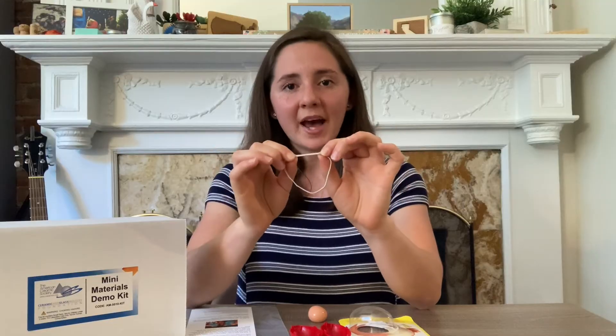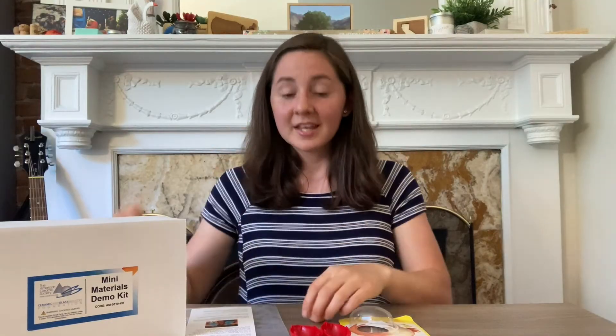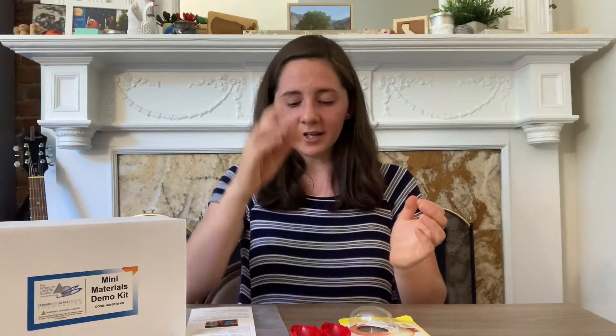Now remember, I said that Silly Putty is viscoelastic. What do we know is elastic? A rubber band. A rubber band is elastic, which means you can deform it and it goes back to its original shape. Similarly, when we roll this into a ball and bounce it, when it hits the table, the ball deforms slightly but then springs back to its original circular shape, which makes it bounce just like a bouncy ball.